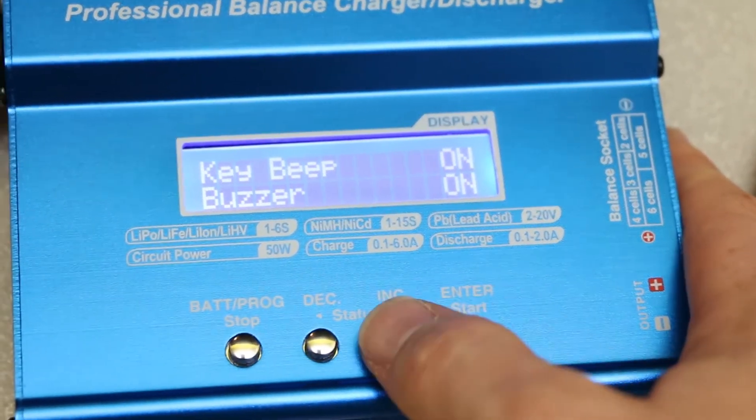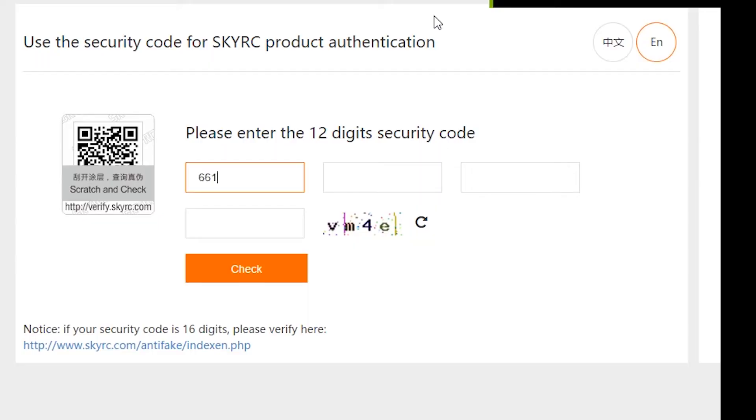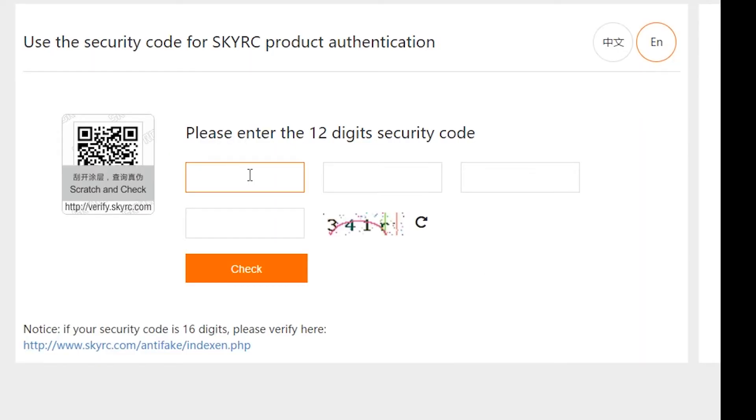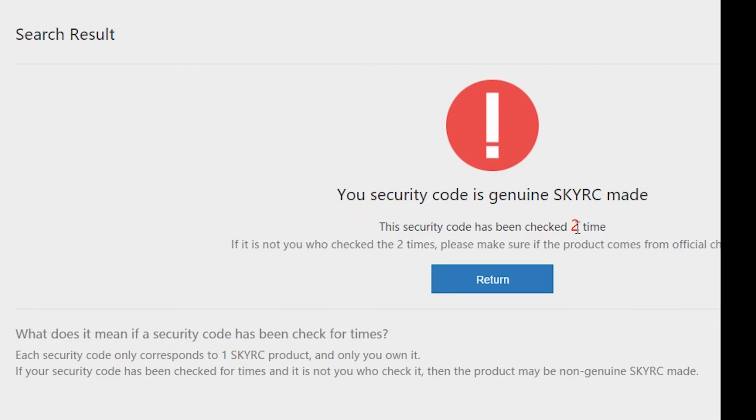Pro: the manufacturer has this verification process. When you buy the thing, you can go to their website and verify that it's an actual unit they made and not a fake one. You can see me doing that here — once I verified, the first time I tried again it was like, 'Hey, we've already done this.' So if someone reuses the code, they keep track of that.